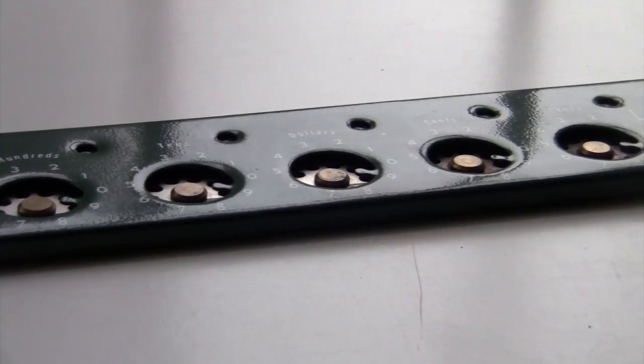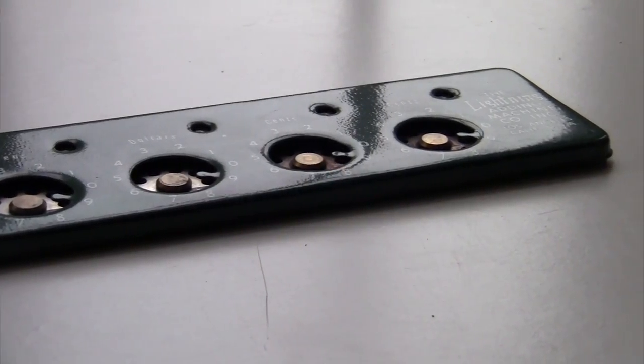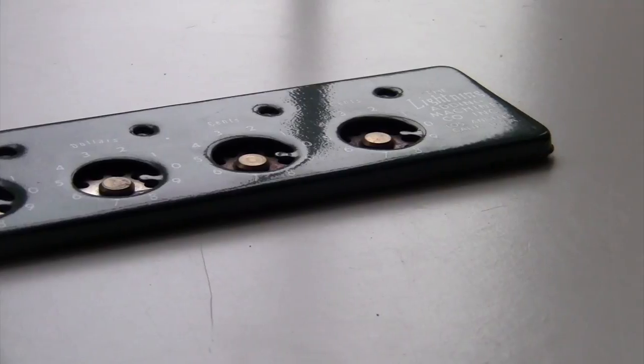I found it really hard to find any information about the Lightning Adding Machine Company today. I did find some interesting stuff on a Japanese blog.